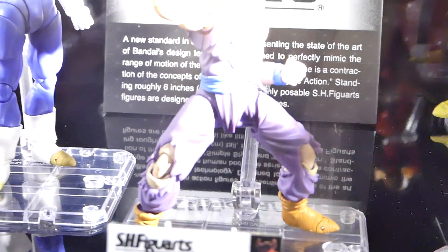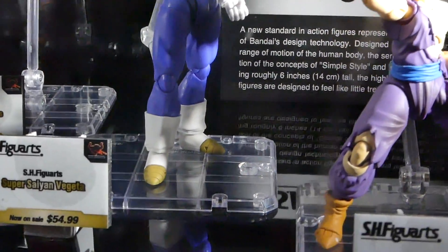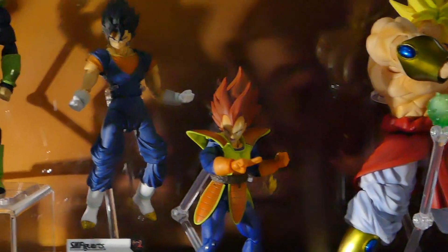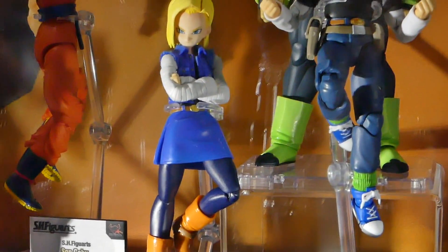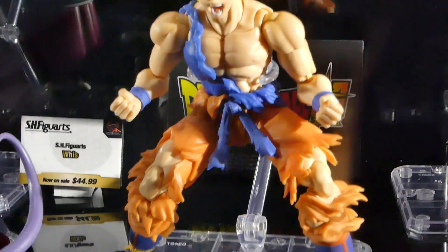Super bulky. Just the amount of articulation detail in these figures — just overpowering light. There's Vegeta looking awesome. I love how they do the hair and the super forms and everything. Android 18 just looking so awesome. I can go on and on about these — they look badass.